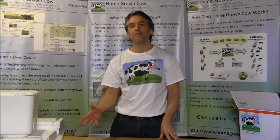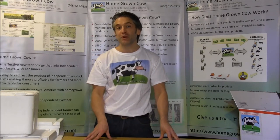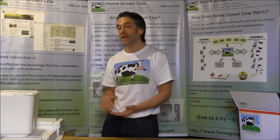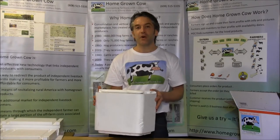Hi, I'm John with Homegrown Cow, and I'm here to tell you about a new insulated shipping solution, the MooCube and the CowCube, for meat, poultry and cheese producers. As you may know, Homegrown Cow helps farmers ship meat and poultry and cheese all over the country.